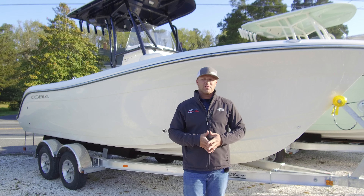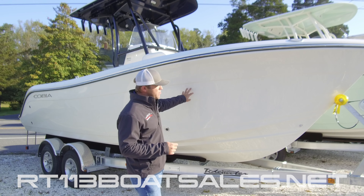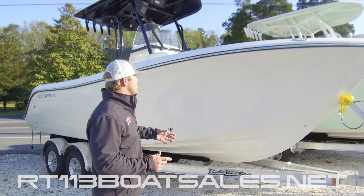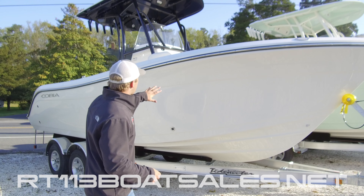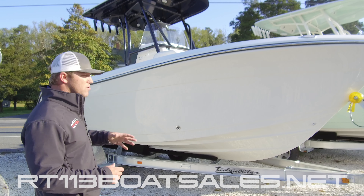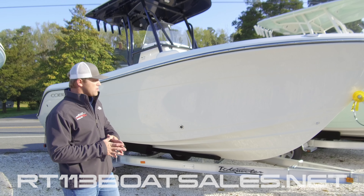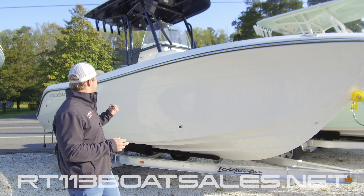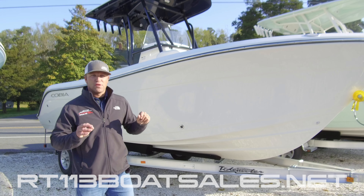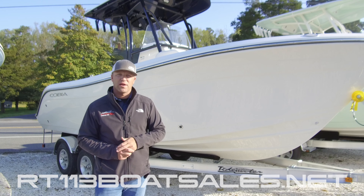Hi, I'm Zach Smith from Route 113 Boat Sales. Today we're going to be looking at one of our in-stock Cobia 220CC. This one is finished in a pure white hull with black rub rail, black under the T-top, black pipework, and a single Yamaha 200 horsepower outboard. This boat comes with a Tidewater trailer, full cushion package — a really sharp boat that stands out over the rest of the pack. So let's climb up and take a look at it.